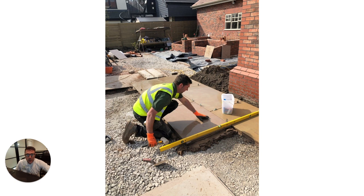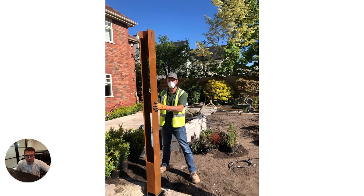This is the project underway. We're using Marshall's Sawn Vassuro paving in large format flags and you can see we've built the base for the greenhouse in brickwork. We were installing the garden during Covid so we obviously had to adhere to all safety regulations.